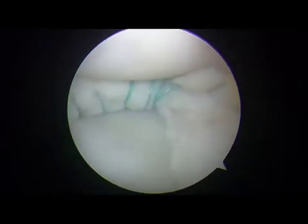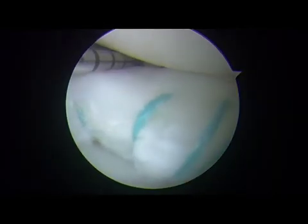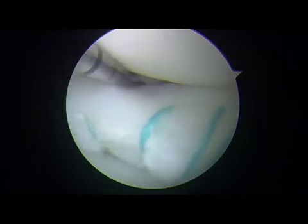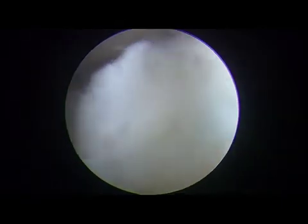Stitches are placed at 3 mm intervals. After repairing the posterior portion, the width of the repaired meniscus was confirmed to be 10 mm from the hiatus. Stability of the meniscus is confirmed by viewing from the anterolateral portal and with a McMurray test from the anteromedial portal view.